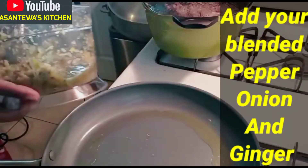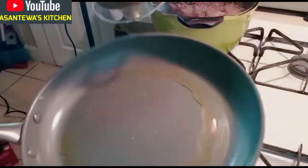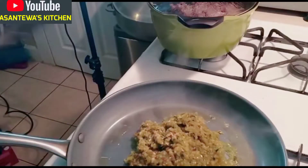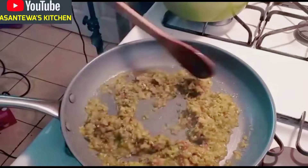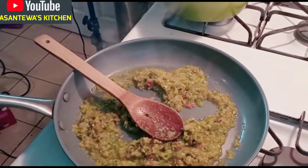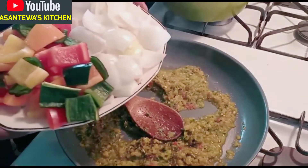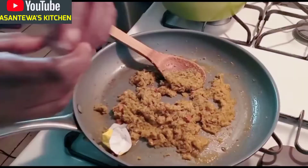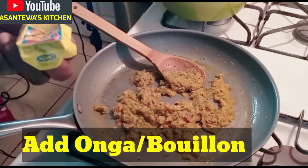Our pan is hot. Remember the peppers, onions, and ginger I blended? We are going to use this to make a sauce. I'll let this bubble for 15 minutes. I'm sautéing the cut peppers for about six minutes because I don't like raw pepper on my kebab. I'll put a little salt on top and put everything together. You can use a Maggi cube or any cube you have — I'm using Onga today.